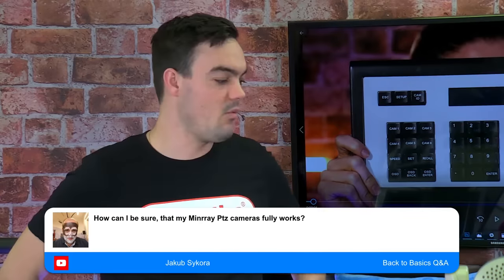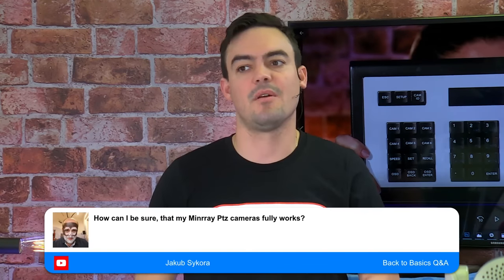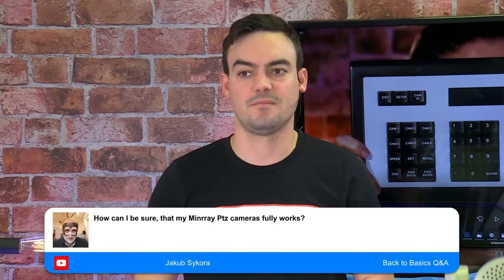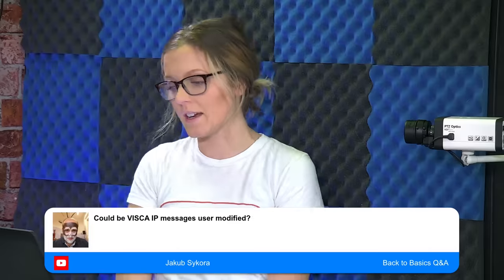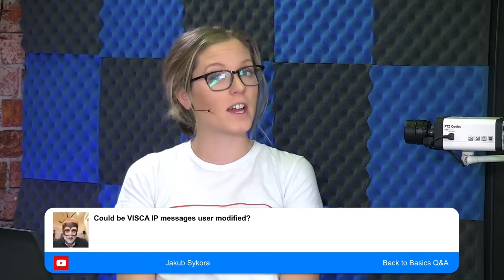Jacob asks: how can he be sure that his Minray PTZ camera will fully work with the IP joystick? That camera will not work with this joystick — it's not designed for that camera. Jacob also asks: can VISCA IP messages be user modified? No, they cannot.